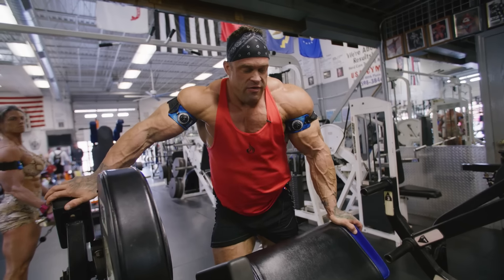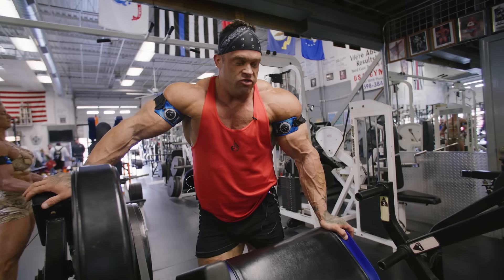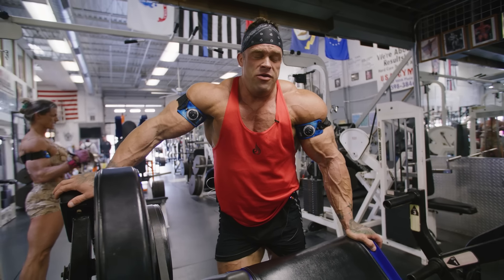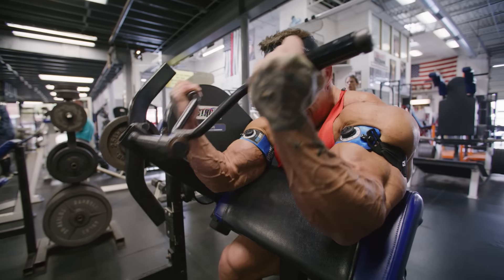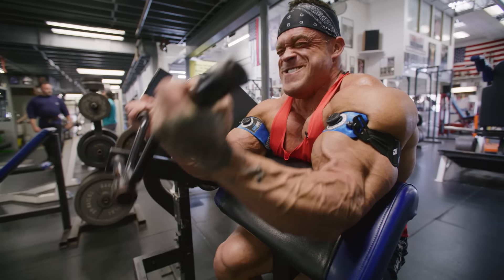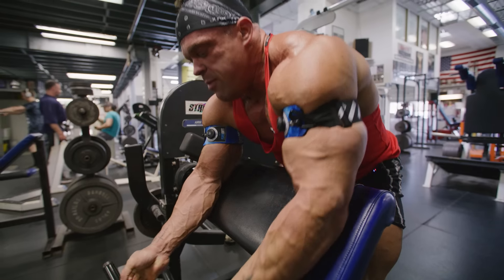I love these Stry preacher curls — it's just super comfortable. We actually have one of these in our gym. The way it functions and the way it hits — some preacher machines just don't hit me really well, but these hit me good. So I'm gonna stick with what I know, doing this for our second bicep movement. Five, four, three, two.